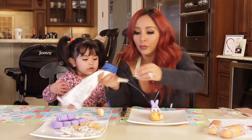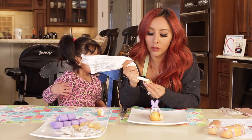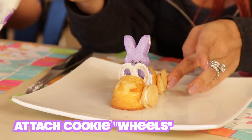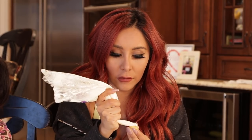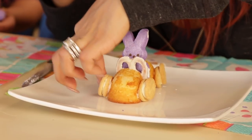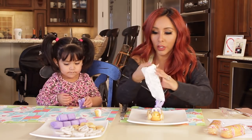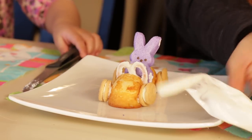Oh my god, these are so cute. This is really cute to do if your kids go to, like, an Easter party or just bring them to your Easter dinner. This is great decorative desserts for the kids. Look at that, Gigi. How cute.